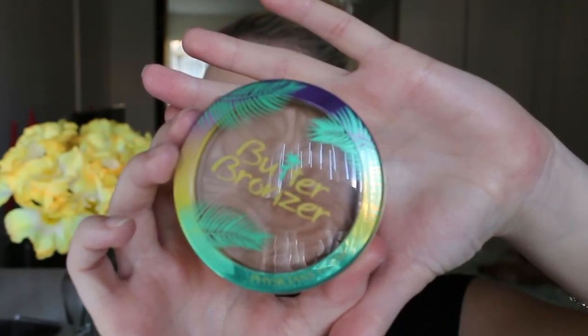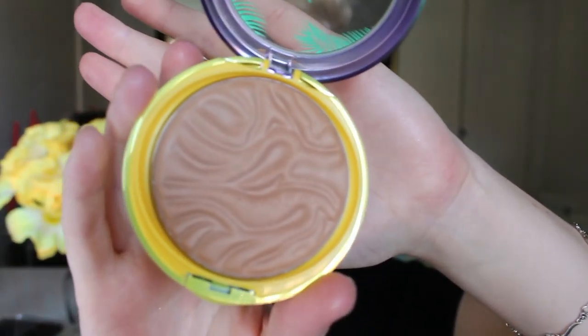I'm then going to set under my eyes with my Coty Air Spawn Powder. I'm then going in with this Butter Bronzer by Physicians Formula — it smells absolutely amazing — and I'm just going to bronze up my cheekbones and my forehead.